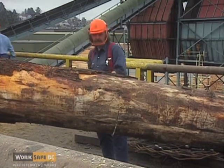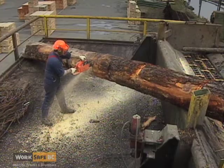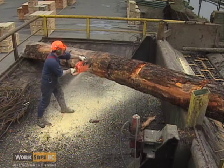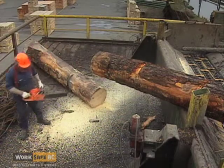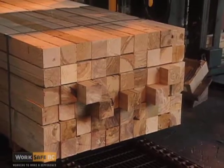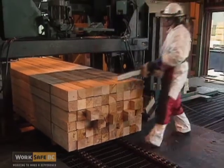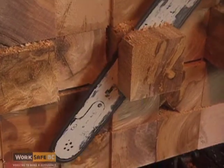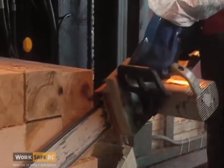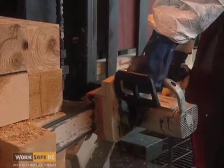As the cut is completed, ensure that you have complete control of the saw and anticipate its response. It's often the simplest cut performed casually that causes injury. When trimming ends or using only the tip of the chainsaw, it's important to remain in complete control of the saw. In all chainsaw cutting, be alert and properly balanced and positioned.